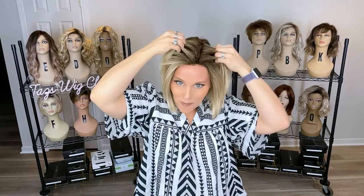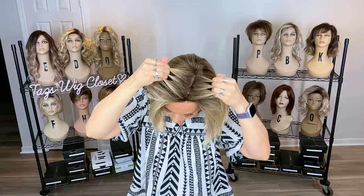This does have a full single monofilament top — you can part it anywhere you want on the top. Full monofilament tops are extremely natural looking; they allow for some variable parting, but you do have to train the root to go in the direction that you want to part your style. So if it's other than what it comes right out of the box, you may have to work at it a bit.